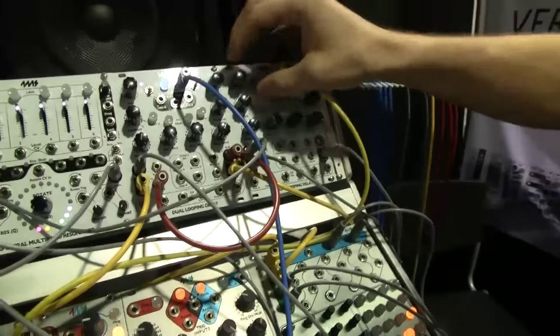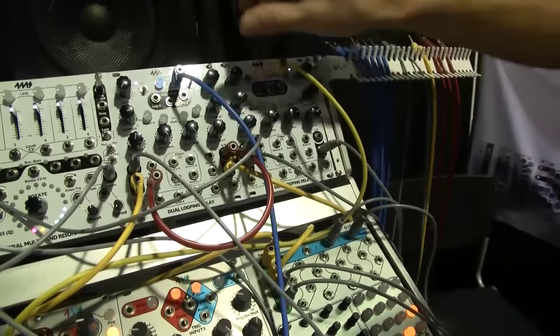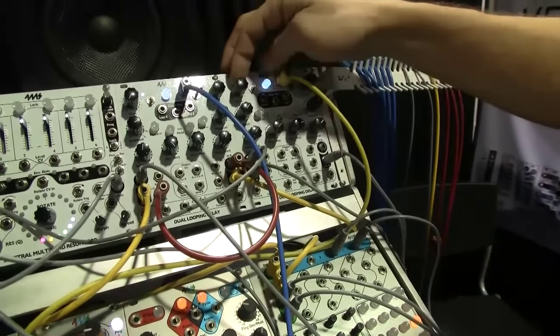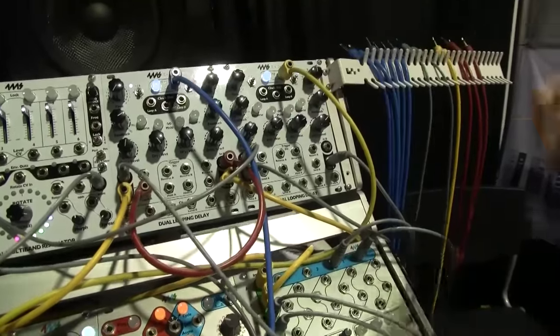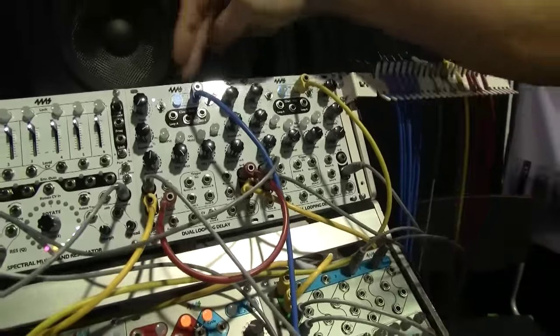There are some tricks. You can hold down the reverse button and get an unquantized use of the time knob, so it doesn't snap to integers — it just works like a normal knob. I'll show you that over on this delay.